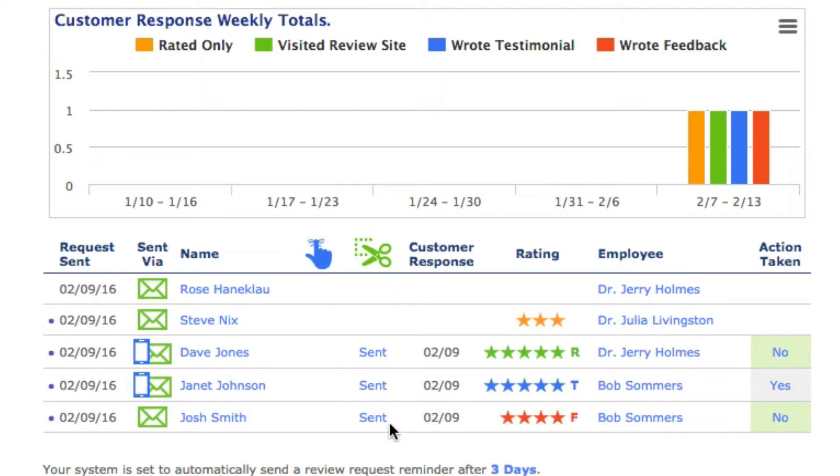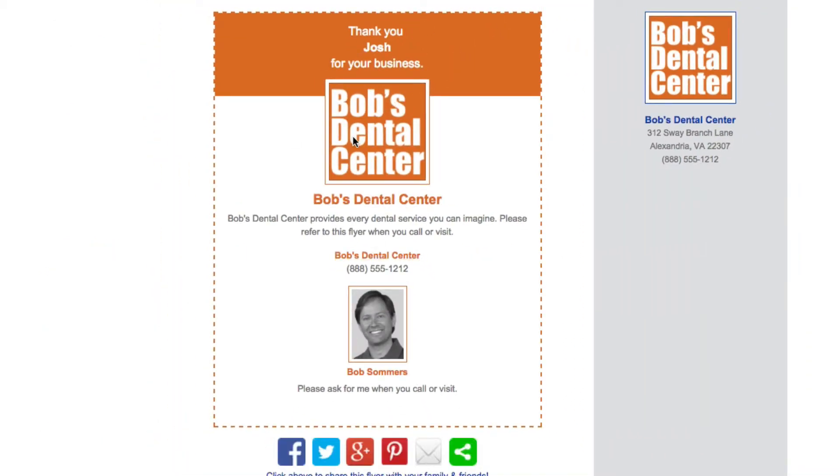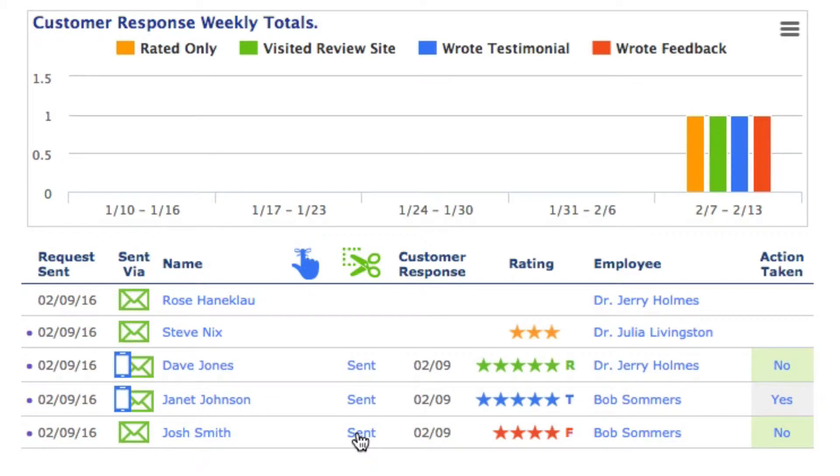The next column shows you that a coupon or flyer was sent. If we click on the word 'sent' to the right of Josh's name, you can see the actual flyer that was sent to Josh Smith. This is our demo dental example so it looks plain, but you're going to have your own logo and it's going to look much better than this.